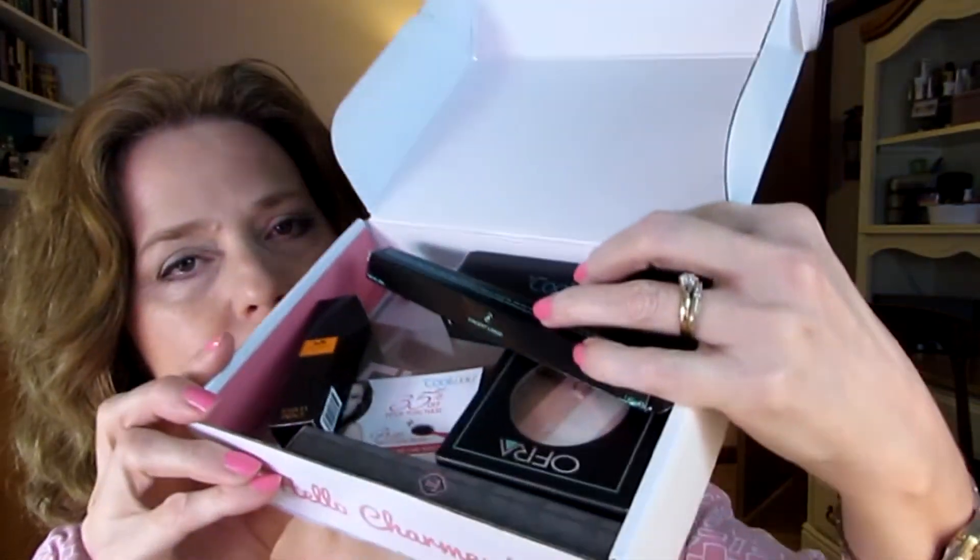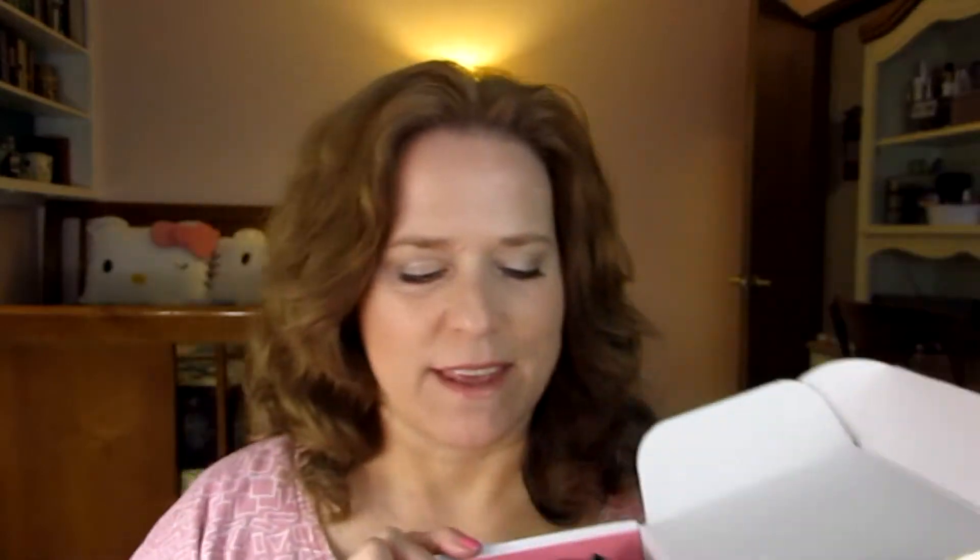When I open the box, there is lots of goodness in here! First, I'm very excited because I see a Tarantino product. I have loved everything that BoxyCharm has given me that is Tarantino — it has actually prompted me to buy products from their website. First things first, let's see what's in this crush box.